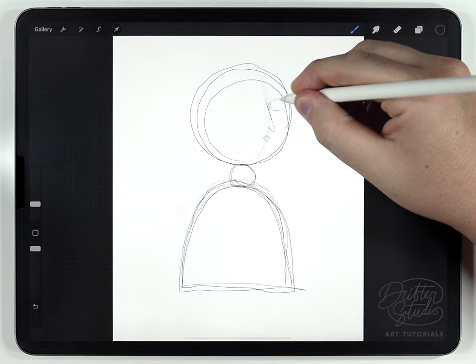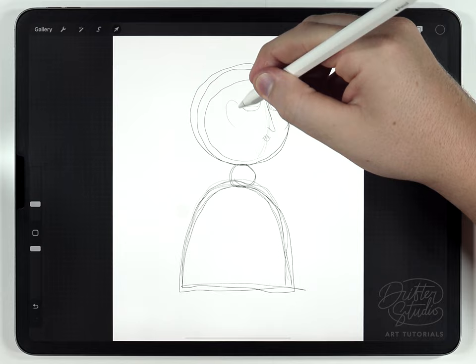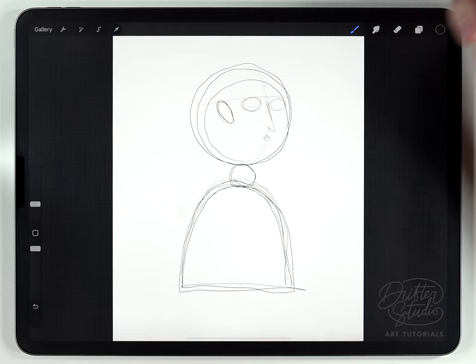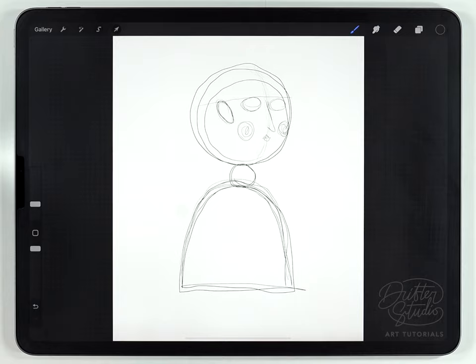After that, I'll roughly sketch in the eyes and the ears. I try to make the ears end at the top of the eye — imagine there's a line going across, and the top of the ear is just there at the top of the eye. Then I'll do the cheeks, and once the face is just roughly laid out, I'll immediately go to focusing on what they're doing, because the rest of the body needs to be structured around that.